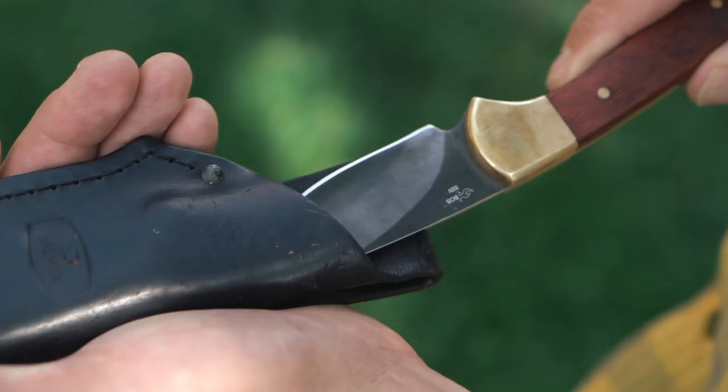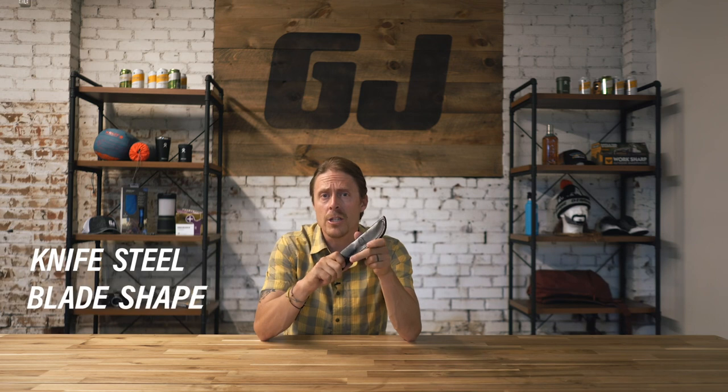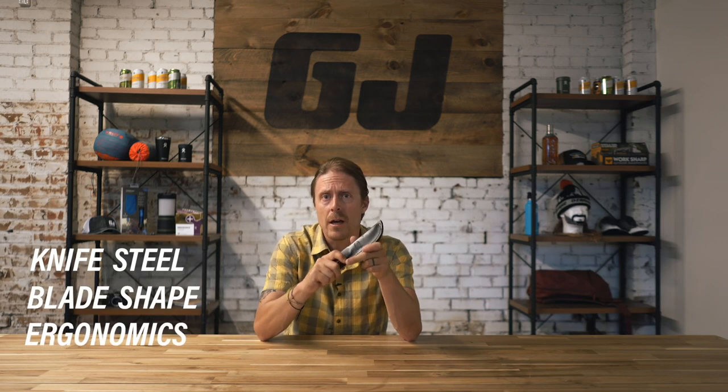A hunting knife has one primary job and that is to get meat out of the field and onto your dinner plate. I'm going to tell you why the Buck 113 Ranger is my favorite knife for this job. There are a lot of factors I consider when choosing a hunting knife, but the ones I primarily think about are the knife steel, the blade shape, and the ergonomics of the knife in the hand. We're going to walk through these three considerations as well as a few others that I love about this knife, having used it for several years.